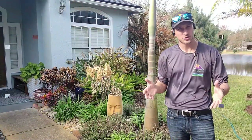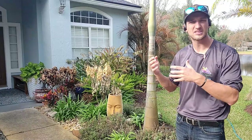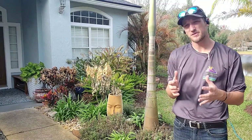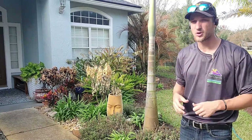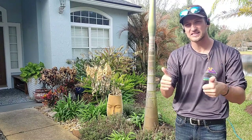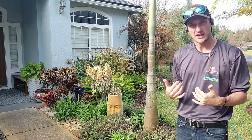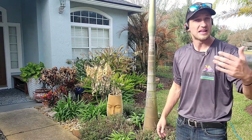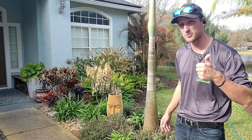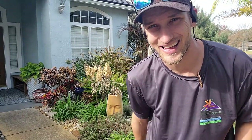I'm Chad with Turf Organics and this has been what to do with your brown and dead plants during the wintertime. If any of this helped you, please feel free to like and subscribe — that means I'm making good videos and helping people, and I really like to see that. It means the world to me. That's the best possible feedback you can give me: liking, subscribing, and even leaving a comment to let me know how I'm doing or to ask a question. Thank you so much for watching. I hope everyone has a great rest of your day!